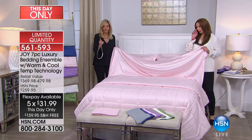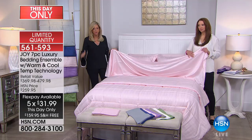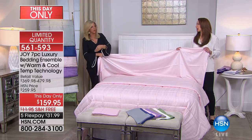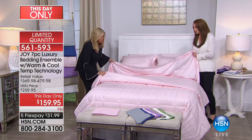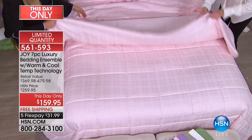Whether it's twin, full, queen, king, or California king — you're getting the bigger sizes for an even bigger slam dunk value. Even the twin is an amazing value, and it all comes with free shipping. Now let me show you this blush — the down alternative, which is a twofer because it's reversible.